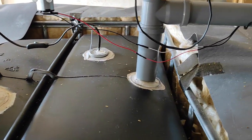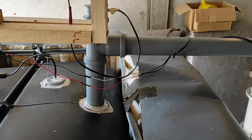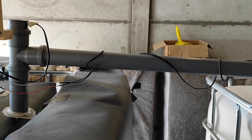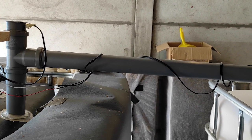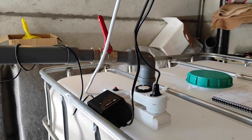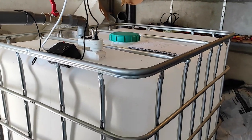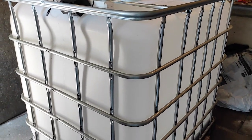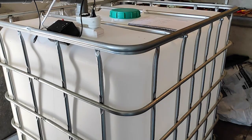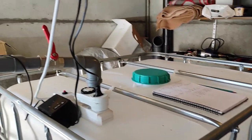Here is the overflow pipe. When the digester is full, I can drain the excess into this tank here. This tank will then hold the manure and the fertilizer which comes out of the digester.